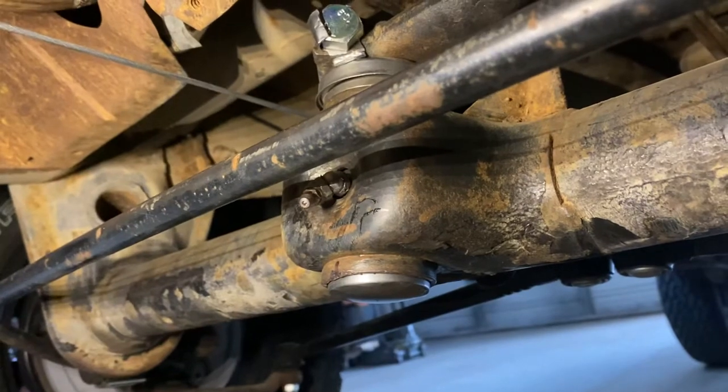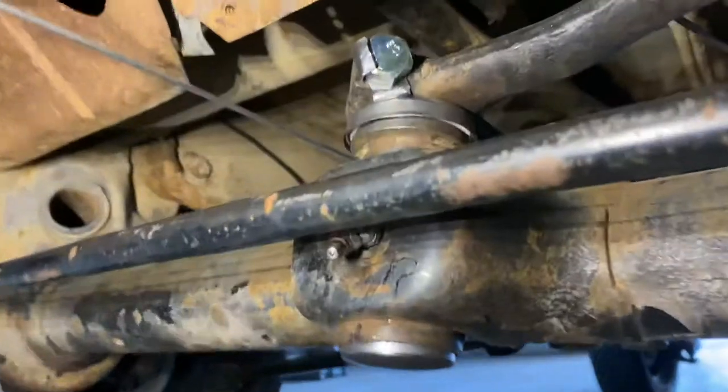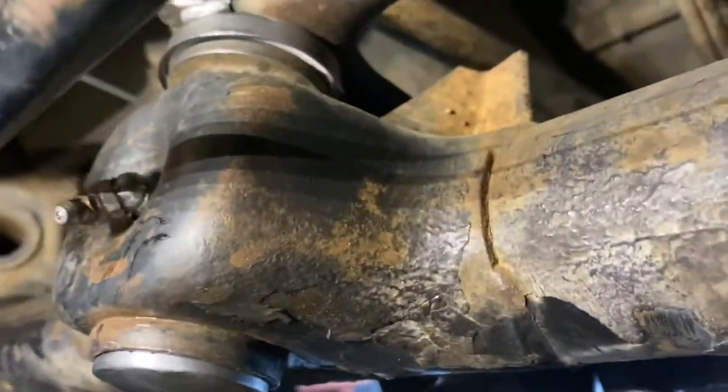I've shot grease in it until it got stiff. I'm going to drive the bus around just a little bit to work that grease and then apply some more when I get back.